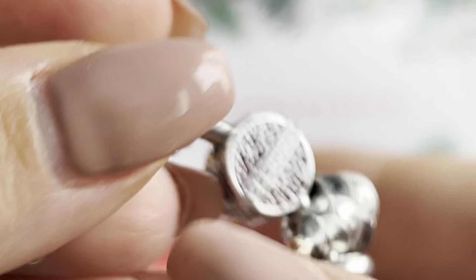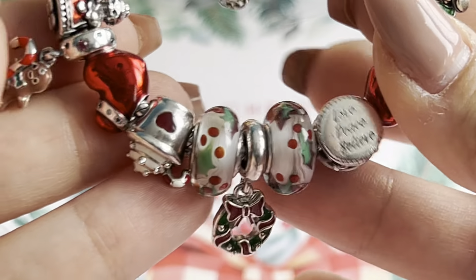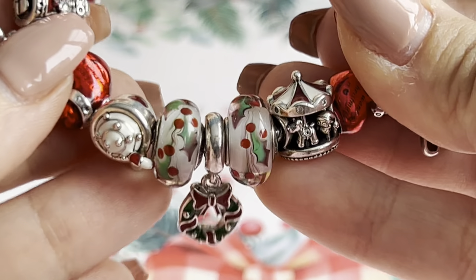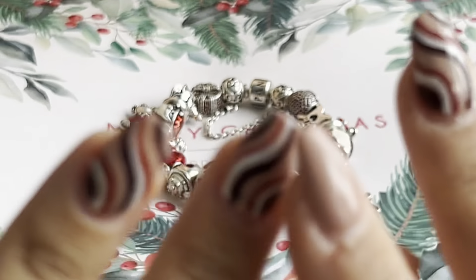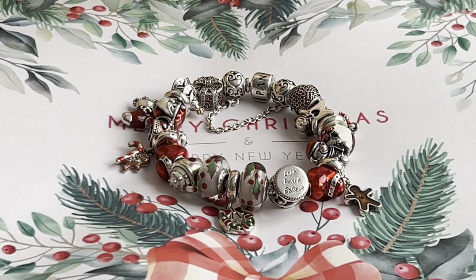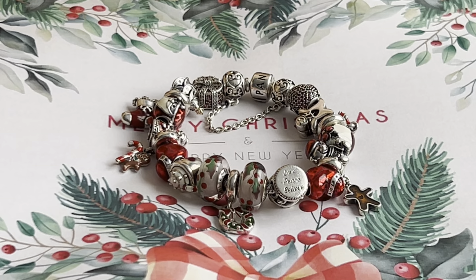That's my first Christmas bracelet and I love how it looks — I can't wait to start wearing it. Thank you so much for watching this video. Don't forget to subscribe to my channel and leave a comment if you like my design. See you in my next video, bye bye!